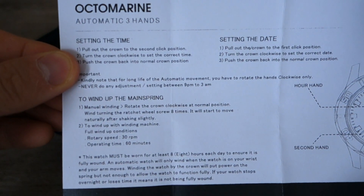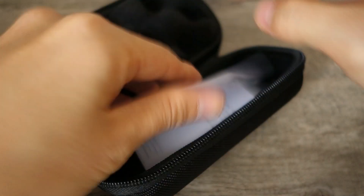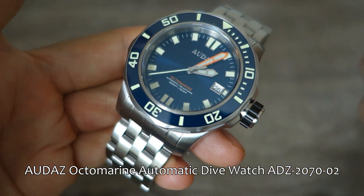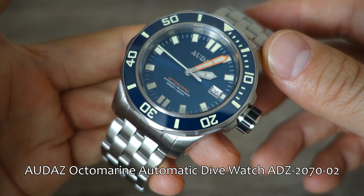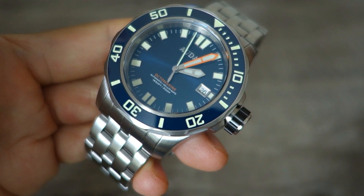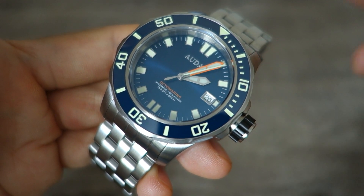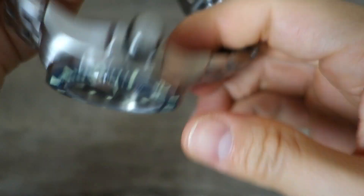There's a very simple manual — nothing groundbreaking there. Almost none of you watching this channel will need to use a manual for a three-handed date movement like this one. So let's put that aside and show you the watch. Here we have the Audaz Octomarine Automatic Divewatch, model number 2070-02, which is for this blue version. It does come in a couple of other color versions — check out the website for the variations. The actual MSRP is $400 USD, but with the discount code I'll provide, it'll be less than $300 at $280 with a 30% discount, which is pretty darn good for a watch like this.